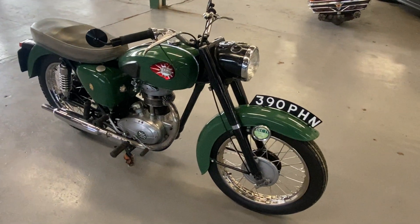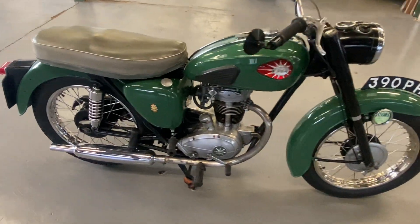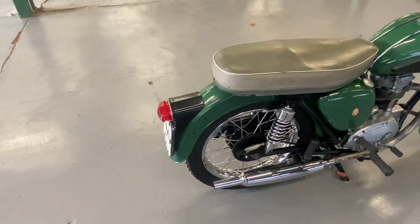1960 BSA C15. This motorbike's undergone a little bit of a home restoration, I've been told.